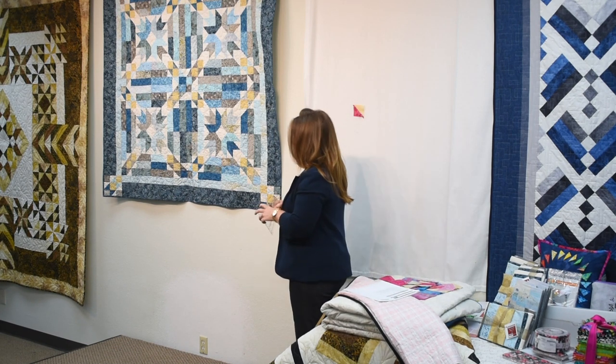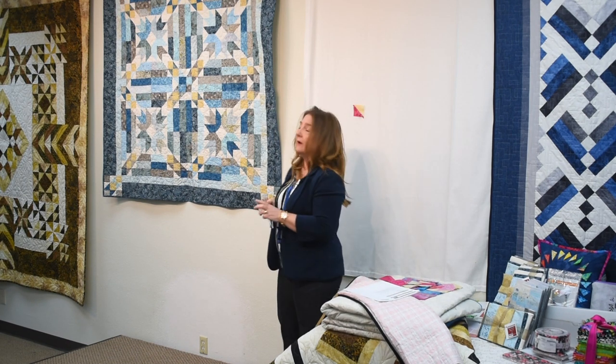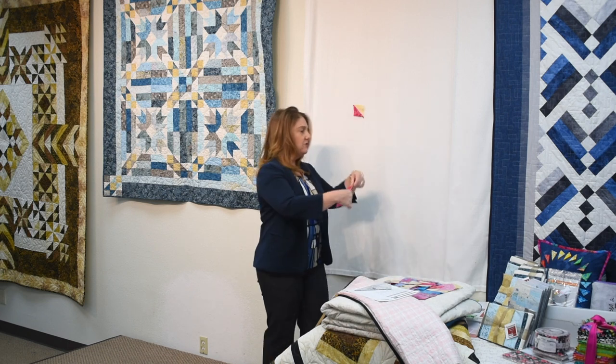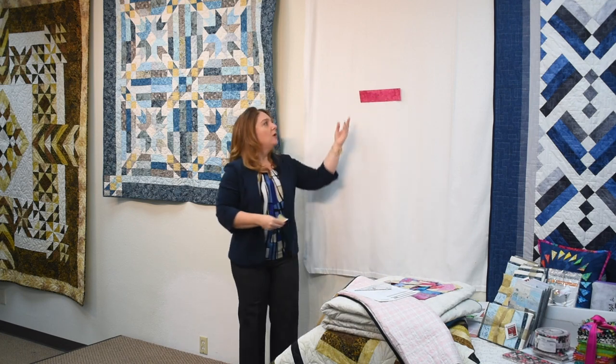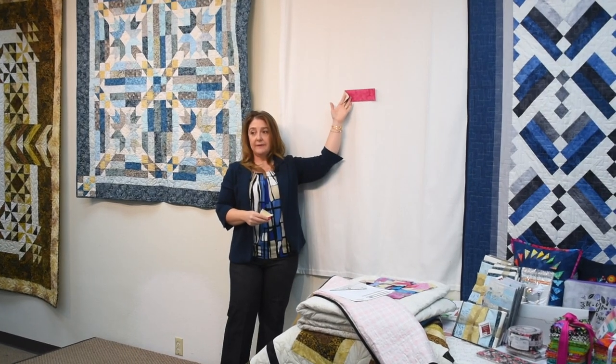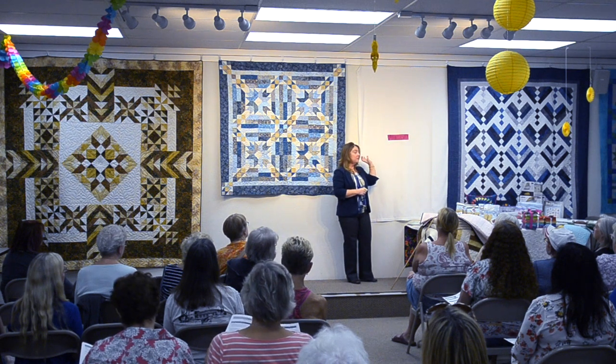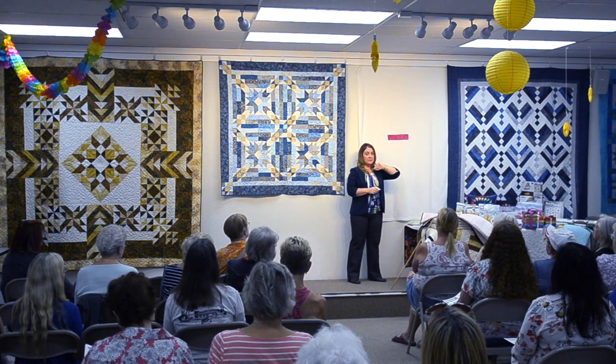First we take our strips, and we're going to cut them in half and partner one half strip with a background strip. The pattern will also tell you that you have to cut some squares off of these strips before you do this step, so follow the pattern.